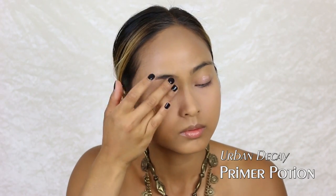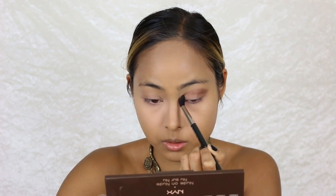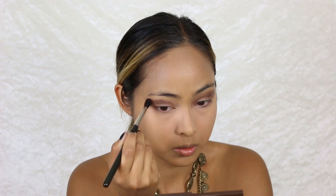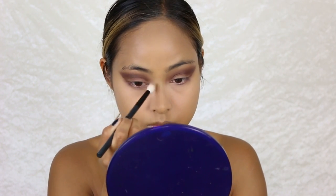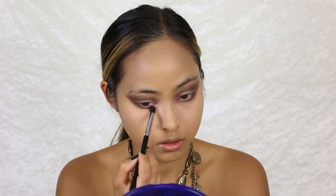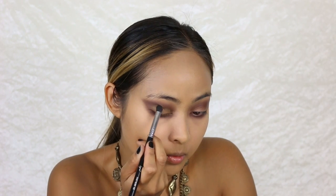I continue with the eyes and I'm applying some eyeshadow primer to create my eye makeup look. I use the NYX nude palette — the first color is a dark brown which I blend into my crease, trying to create a smoked cat eye look. The second color is a dirty gold eyeshadow which goes on the center of my eyelids.